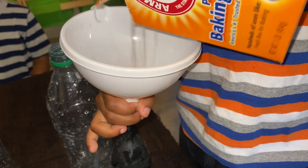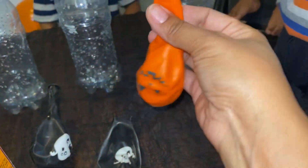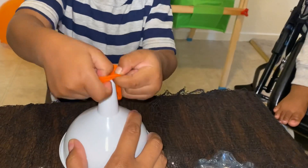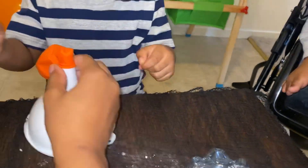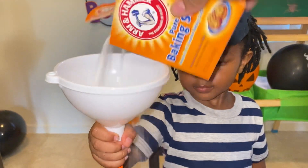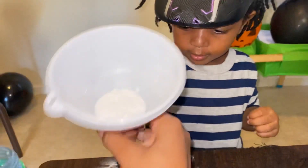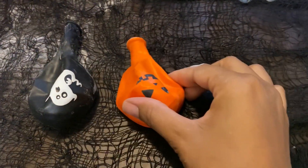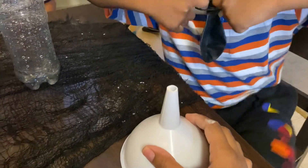I'm going to pour some baking soda in. Let's do the pumpkin! Let me pour the baking soda in. Make a mess — is it falling in? You gotta shake it a little bit. Go in! Alright, so we got the pumpkin balloon and the ghost balloon. Next, we have the last ghost balloon that CJ is gonna put on.